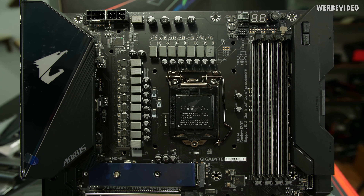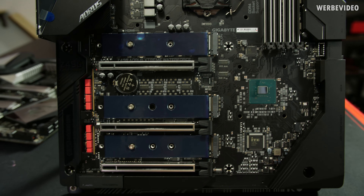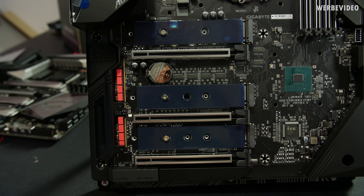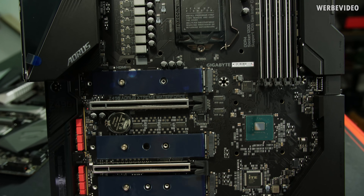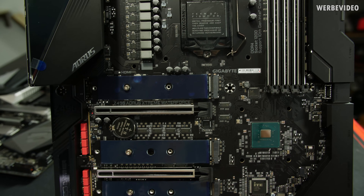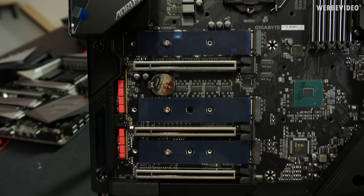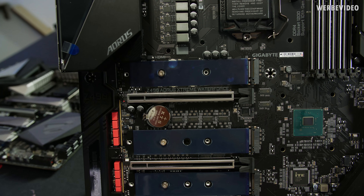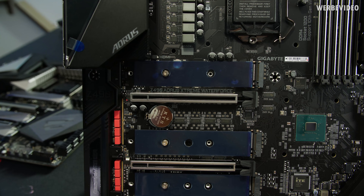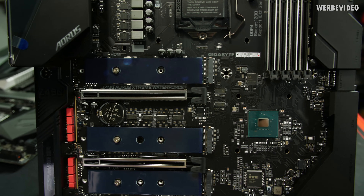Starting off with a quick overview of the board when it comes to everything PCI Express related. We have three slots in total, mechanically x16. However, as you know, this platform does not offer so many PCI Express lanes. That's why they will be split up — if you use SLI and NVLink, you will have only x8 in the first and second slot. Otherwise, you should use the primary slot to have x16 lanes for your VGA, for example.